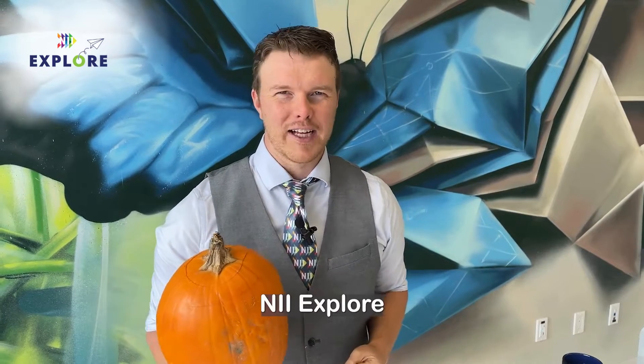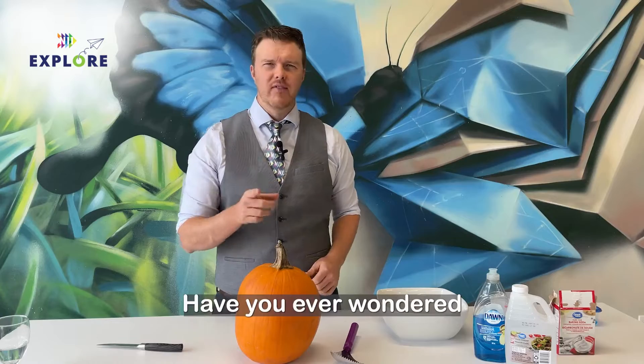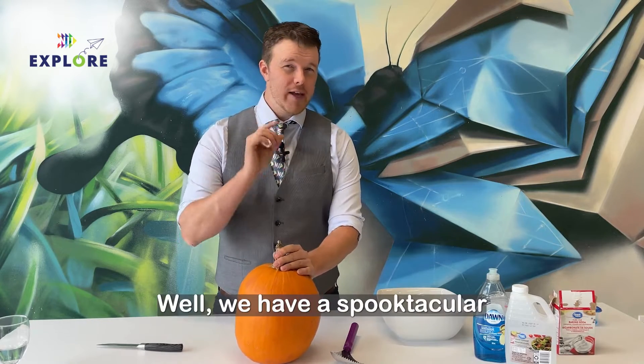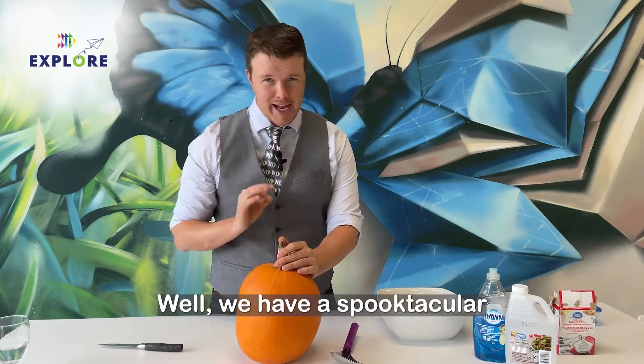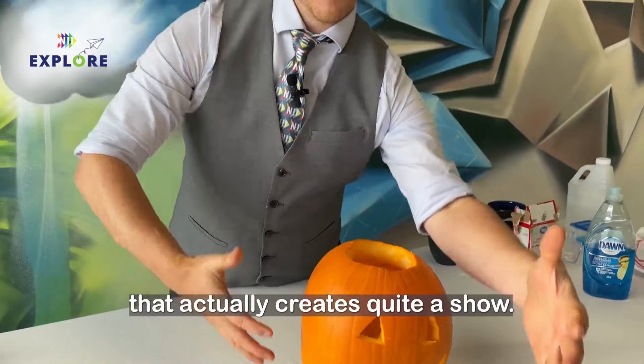Hi, I'm Philip Craig from NII Explore, and today I'm going to show you the Pukey Pumpkin. Have you ever wondered what to do with your pumpkins after Halloween? Well, we have a spooktacular science experiment that you can do that actually creates quite a show.